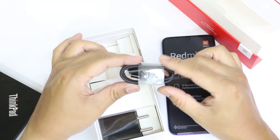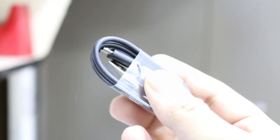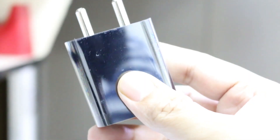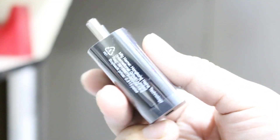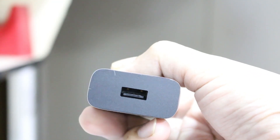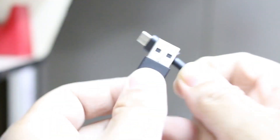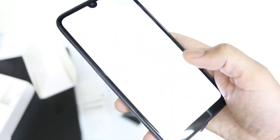Below in the box you don't get any earphones — it comes in a low price range so Redmi has skipped the earphones. But you do get a micro USB cable and a standard charger, nothing fancy. To be honest, you can't expect much more than this at this price range.